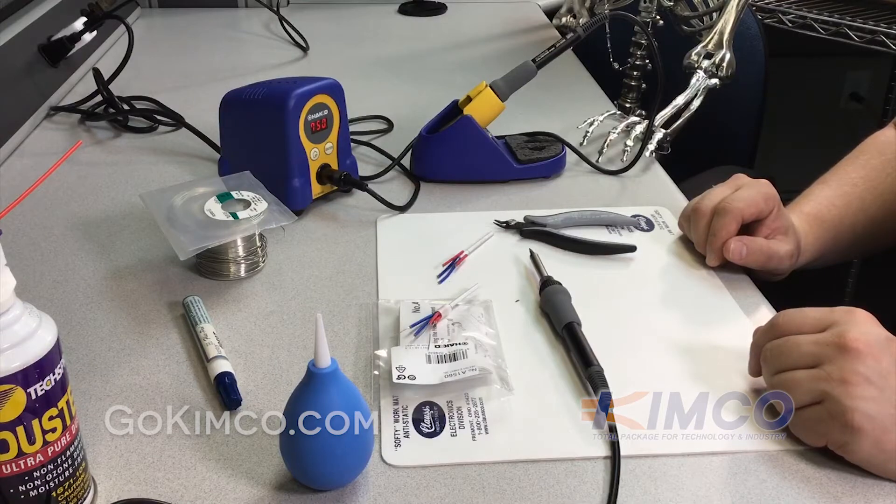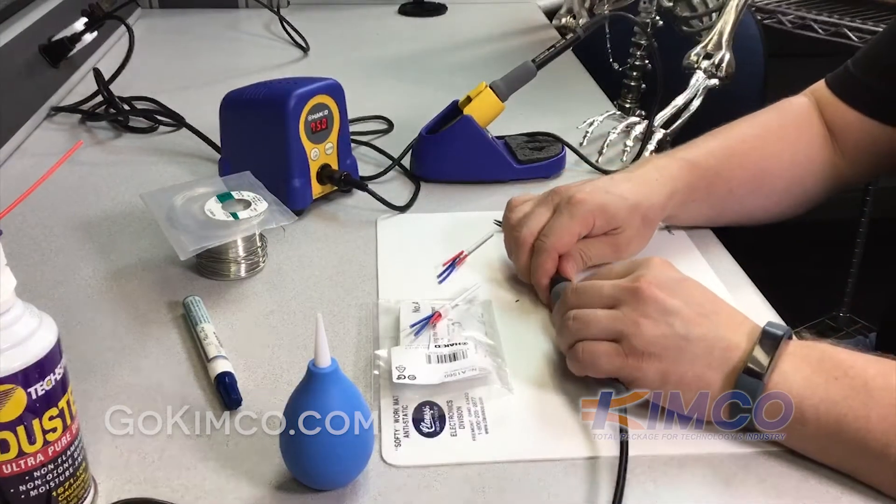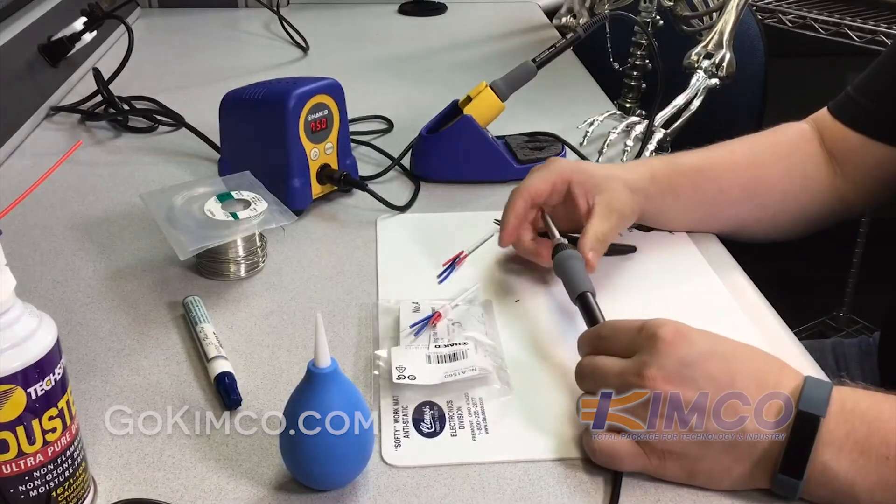The first step is to go ahead and take the burnt out soldering iron — the one that needs a replacement — and unassemble it.